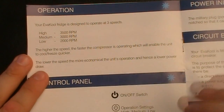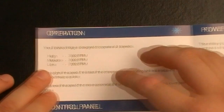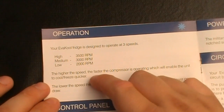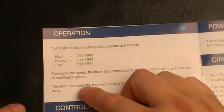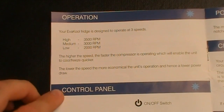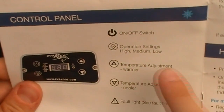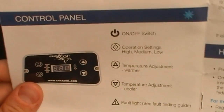Page six explains the compressor motor speed modes — high, medium, and low — and the RPM at each setting. It is designed to operate at three speeds: high is 3,500 RPM, medium is 3,000 RPM, and low is 2,000 RPM. The higher the speed, the faster the compressor cools and freezes; the lower speed is more economical with lower power draw. The digital screen shows what each button does: on/off, speed setting, warmer/cooler buttons, and a fault light with a caution sign.